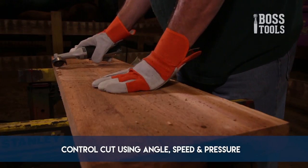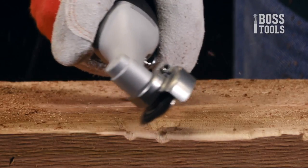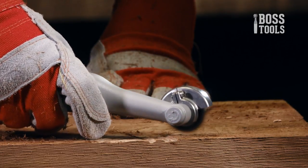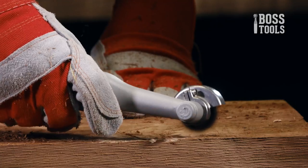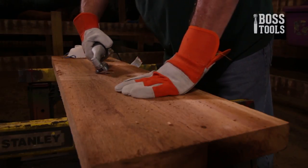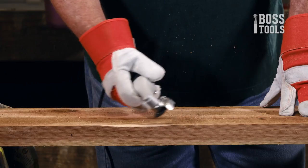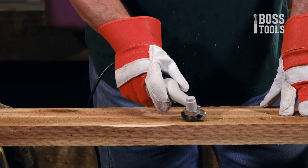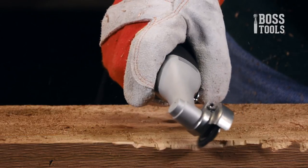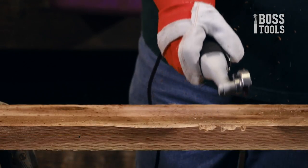You can control the depth of any cut by using the combination of disc angle, speed you move across the disc, and pressure you apply. If you hold the disc at a 90-degree angle but apply no pressure, the disc will barely cut. If you hold the disc almost flat, the disc will also barely cut — this angle provides control but removes too little material for practical trimming. Keep practicing on the wood until you find the best angle, speed, and pressure you are comfortable using. Always keep your hands away from the spinning disc. Don't reach underneath or attempt to remove material while the disc is rotating. After turning the grinder off, wait until the disc has stopped spinning before putting the tool down, and don't jam the disc into the wood to stop it prematurely.